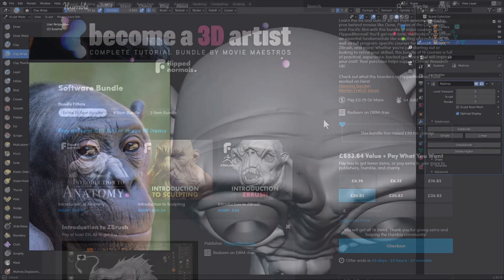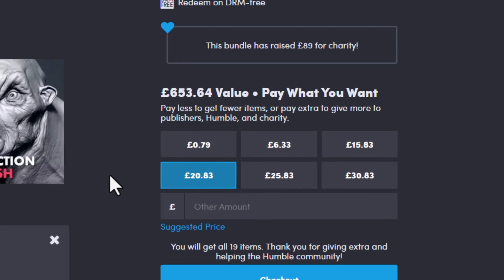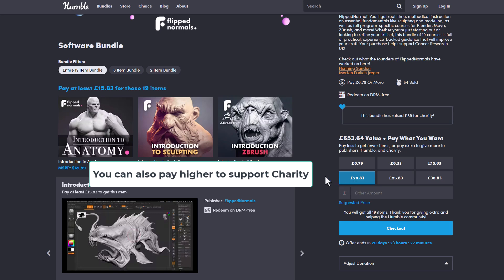The value of these courses is currently sitting at 653 pounds, but right now you'll be getting this for less than 20 pounds — or even 20 pounds itself. If you go to the 15-pound tier you'll be getting 15 or 19 of them, and if you'd like to donate to the cancer research center then you can go ahead and get this for 20 pounds.